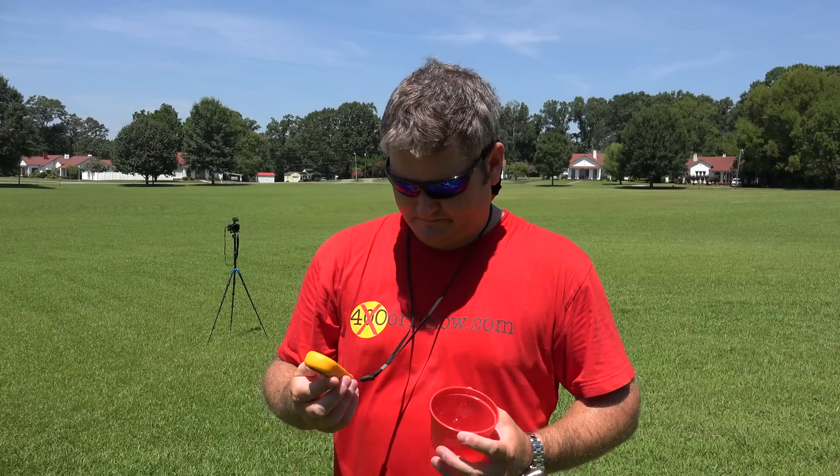It also tells your temperature. It's a very cool 93.7 degrees Fahrenheit. As you can tell, I'm melting out here, but that's no excuse to not film videos.